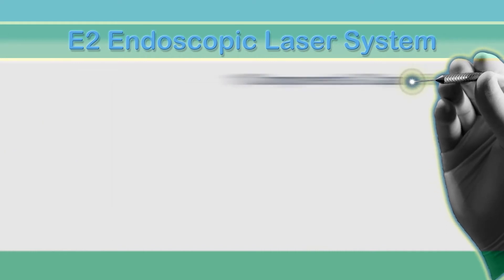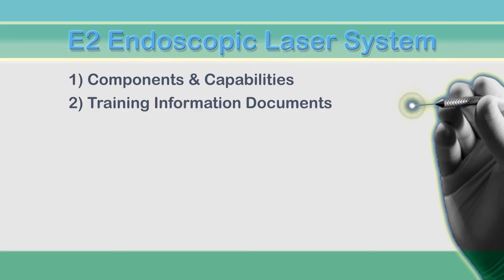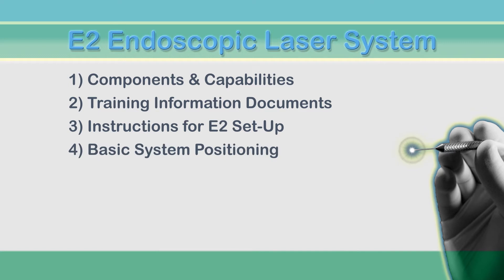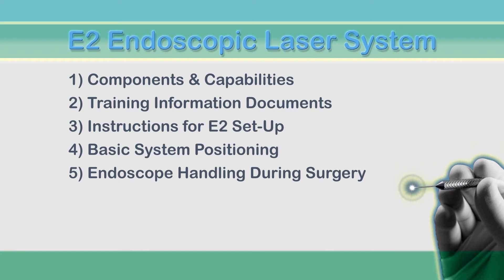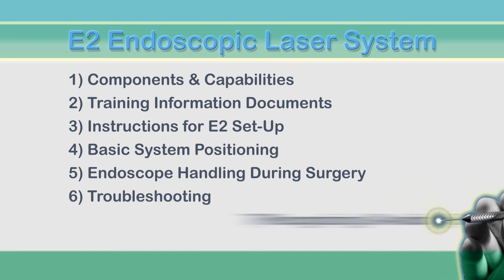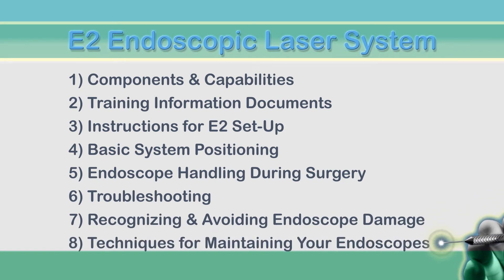We'll first take a look at the E2 Endoscopic Laser System's components and capabilities, then review training information delivered with your system. Next, we'll walk you through setting up the E2 components and the logistics of system positioning for your OR. Then, in order to get you ready for your first case, you'll be instructed on system settings and proper handling of the endoscopes during surgery. And finally, we'll go over troubleshooting any issues that might emerge. We'll look at how to recognize and avoid damage to the endoscopes that could put them permanently out of commission, and help you establish proper techniques for maintaining your endoscopes.